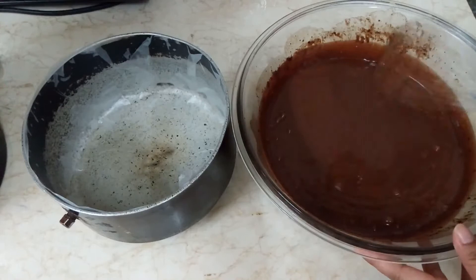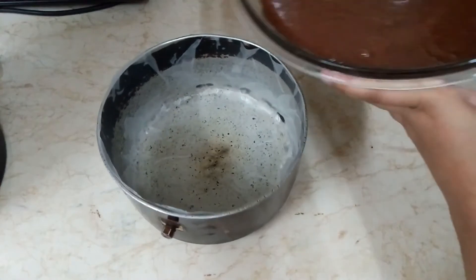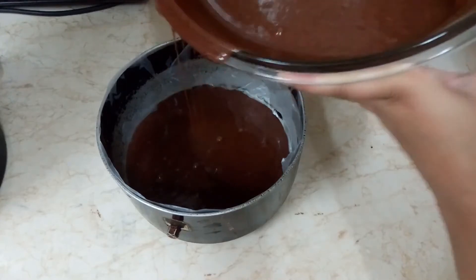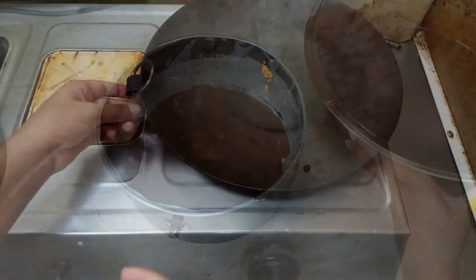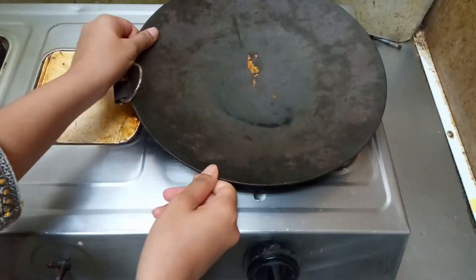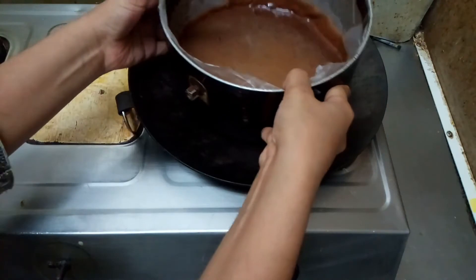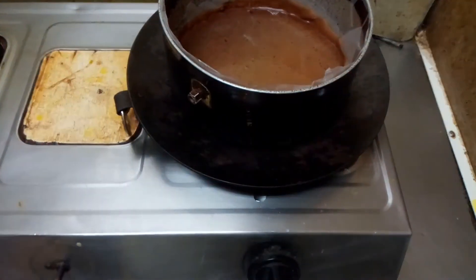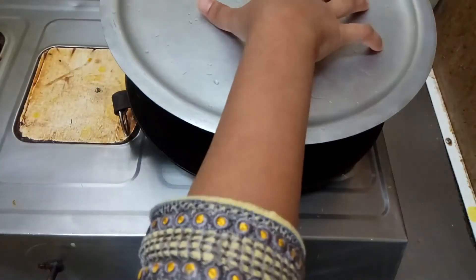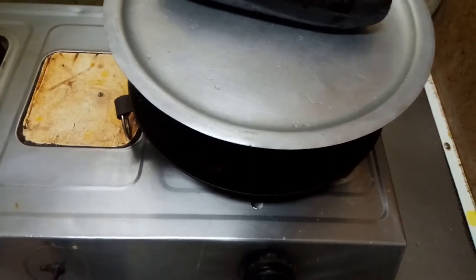Before taking the mixture in the pan, mix it. I am going to make 2 layers, so first I will add half. In this way I bake a cake. Your stove should be on low-medium. Instead of this black thing, you can use a rock.